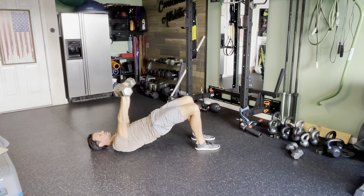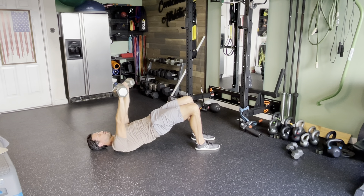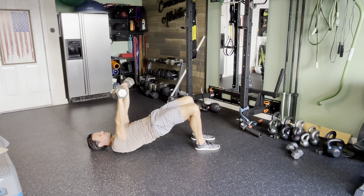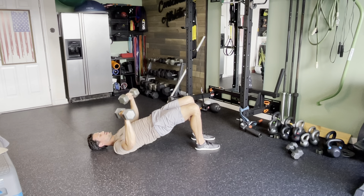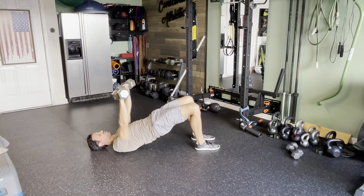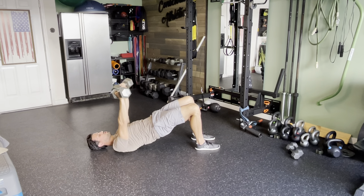Make sure those glutes stay tight the entire time. You're pushing through the heels and balls of the feet as you drive through. Make sure you're keeping nice good balance as you do this floor press, letting the elbows come down to the floor the entire time to promote that full range of motion.